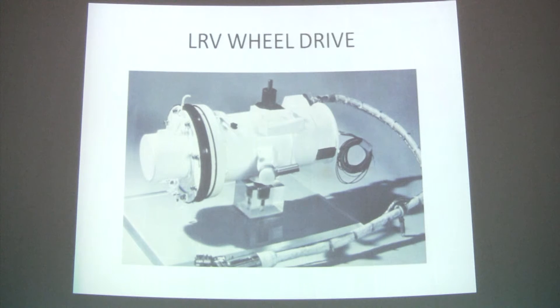The wheel drive system consisted of an electric motor driving through a gear reducer, with the output attached to the wheel hub. A brake system was also incorporated in each of the four wheel drives. A total of one horsepower was adequate to drive this vehicle under moon gravity up to 10 miles an hour, and the electric motor provided high torque to climb up to 25-degree slopes.